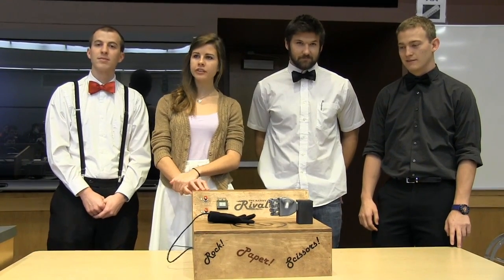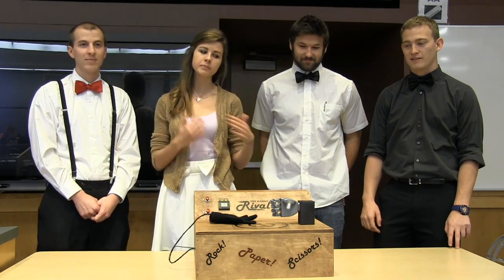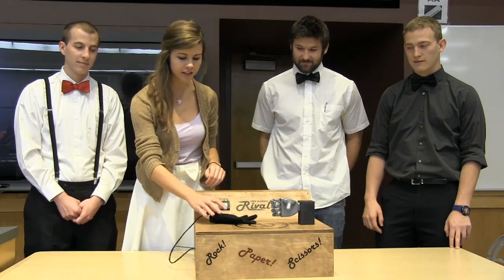This is the Handy Rival. It is the best friend to any engineer who can't find any friends to play a game with them. This game allows anyone to play rock, paper, or scissors by themselves against a robotic hand. I'm going to demonstrate that for us really fast.